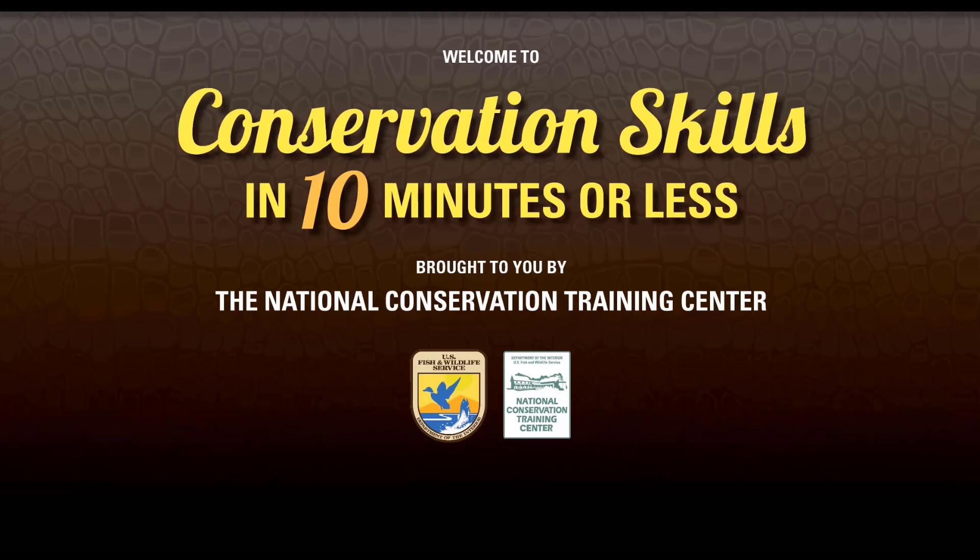Hello and welcome to Conservation Skills in 10 Minutes or Less. This series of short skill-based videos is brought to you by the U.S. Fish and Wildlife Service's National Conservation Training Center in Shepherdstown, West Virginia. If you have a couple of minutes, pull up a chair and pick up a new conservation skill or maybe refresh an old one on topics ranging from fish culture and bird identification to stream restoration.